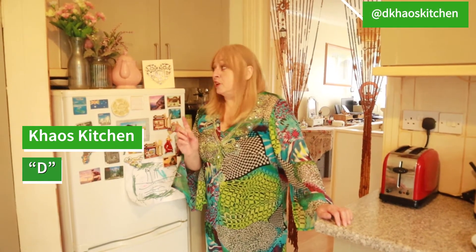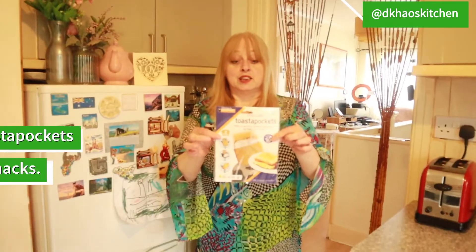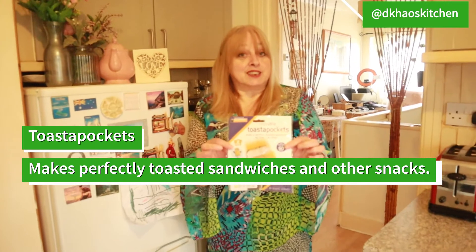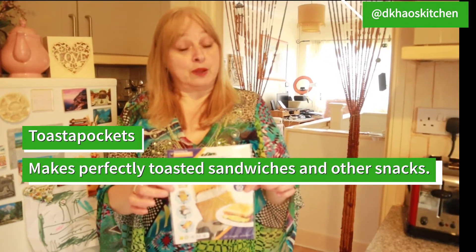Hello my Chaos Kitcheners. Today you're going to discover what's in my little box of love: toaster pockets. What are toaster pockets? With these little magic things we can do lots of toasted sandwiches.